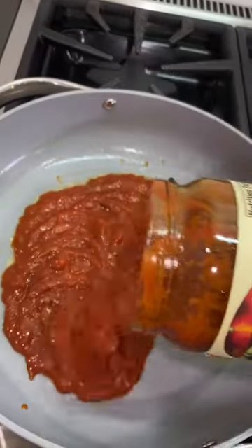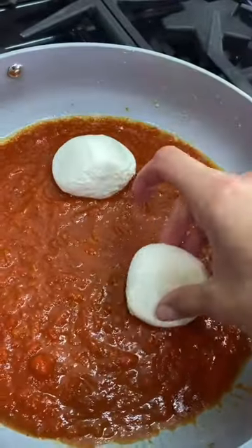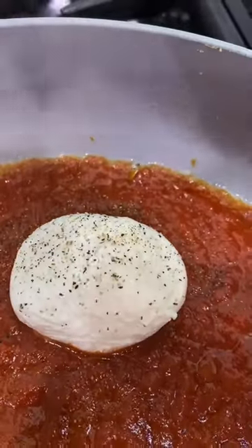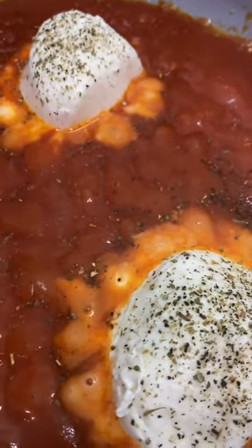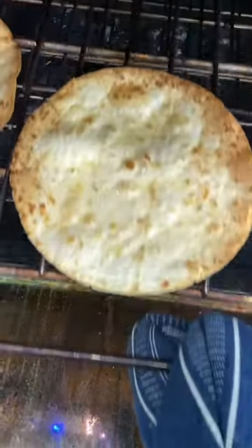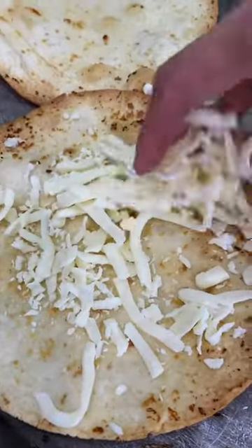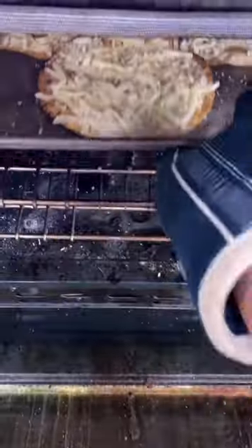Warm up some Rao's over medium heat and add three balls of burrata cheese. Season with salt, pepper, and Italian seasoning. The cheese opens up in the sauce just like that. Take tortillas out of the oven and top with shredded mozzarella, then put back in the oven for a couple minutes just so the cheese softens.